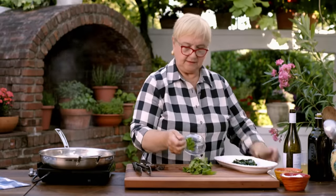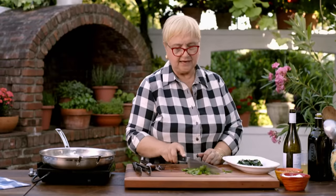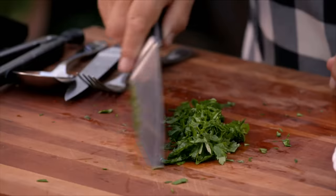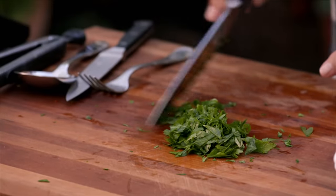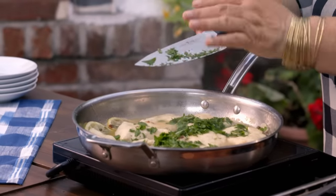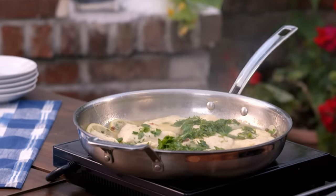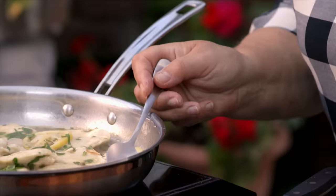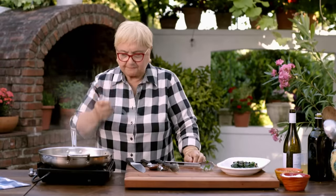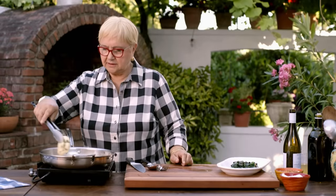Parsley — let's chop the parsley. I like to use the flat Italian parsley; I think it has more flavor. Let's put the parsley in there. You put the parsley in the last few minutes because you don't want it to change color. It's a good habit to taste your sauce. Nice puckery good — I'm gonna close the heat.